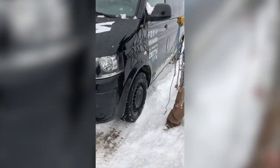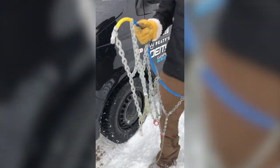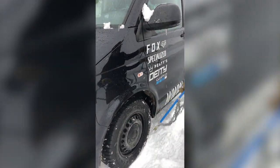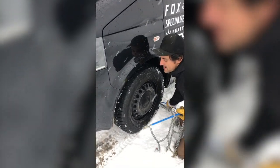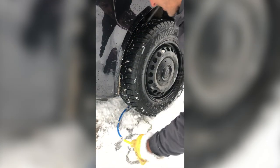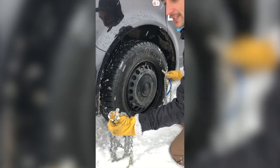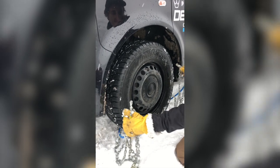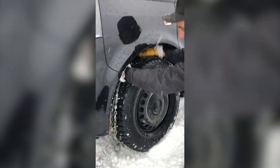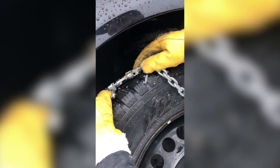Most people are scared of putting these on because they don't know how — it's actually pretty straightforward. You've got two ends: male and female. Grab the male end and stick that down behind the tire. You'll want a decent pair of gloves and don't worry about getting muddy. Grab the male end again — you've flipped around the back of the wheel — grab the female end back up and around the tire, and connect them up. Boom, like that. Make sure there's no snow stuck in the connector before you connect it up, or it'll be a nightmare.